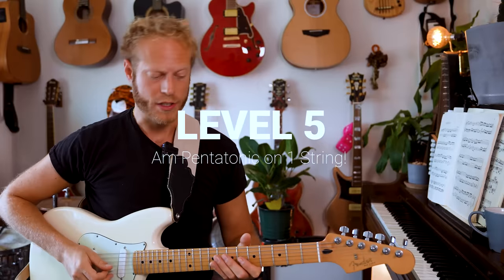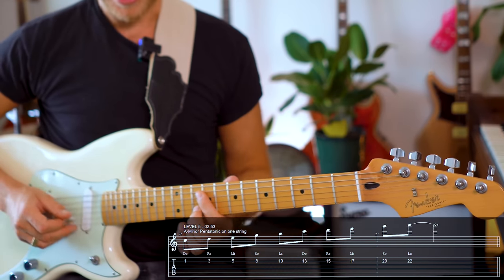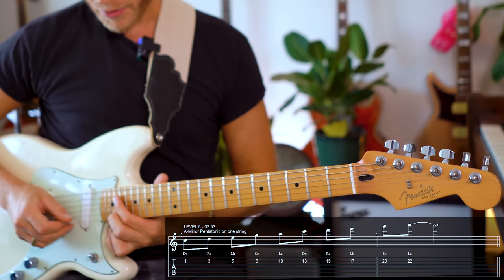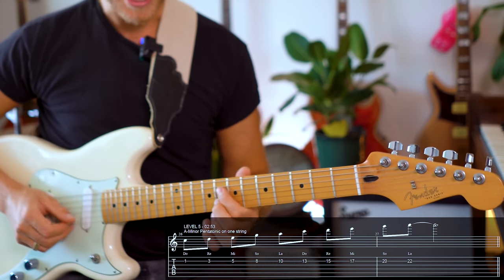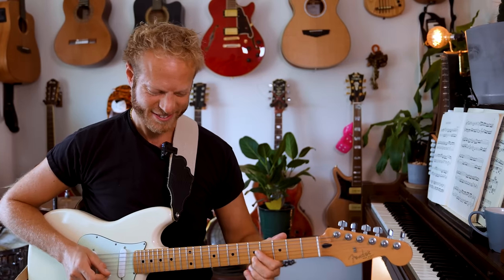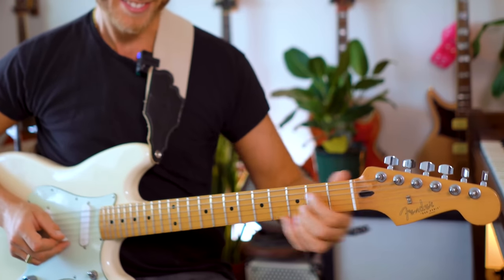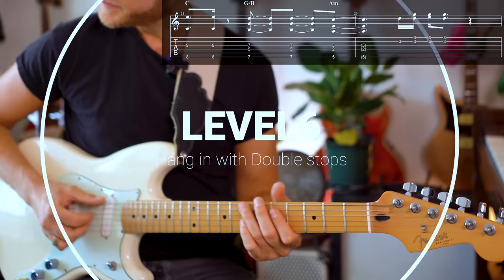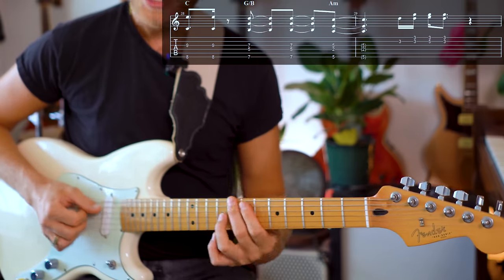Let's play the A minor pentatonic on one string. I like the idea of kind of sliding it — just that sound and expression. And of course you have those little vibrato moments that are super expressive and kind of imitate the human voice.